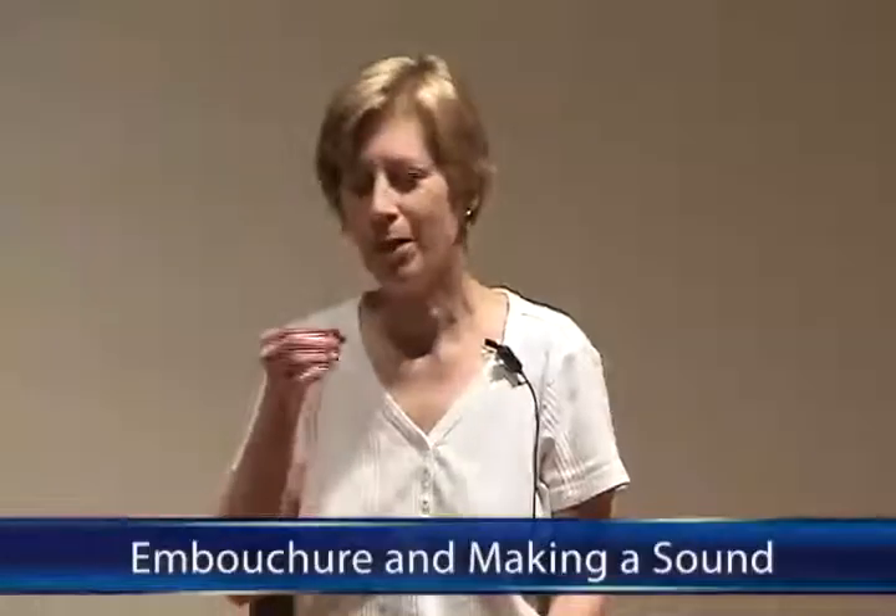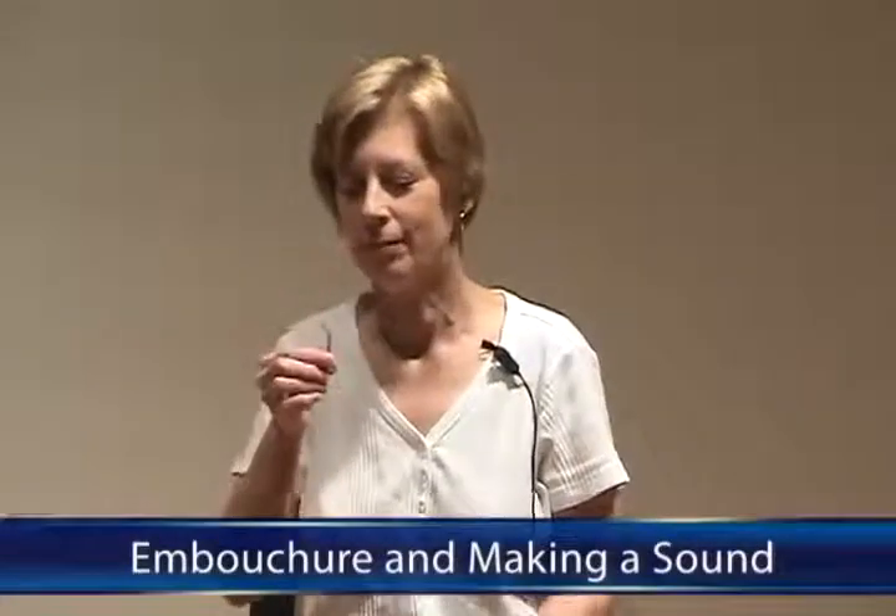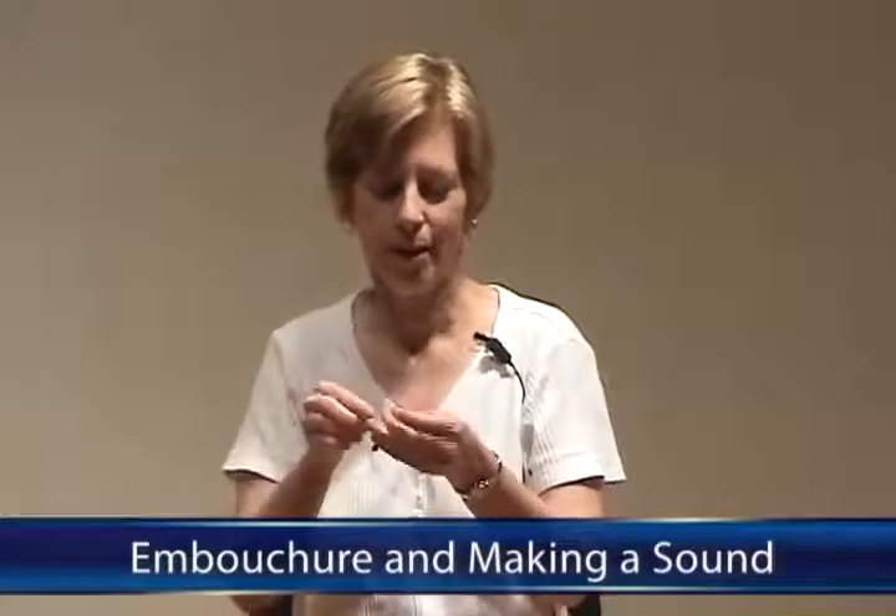We start with the reed only, not in the instrument. We're assuming that there is a reed that crows at a C. The crow is produced by putting your mouth all the way down to the thread and gently blowing. We should get several octaves of C. This is an absolute necessity for playing in tune.